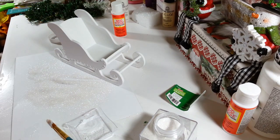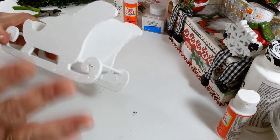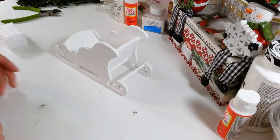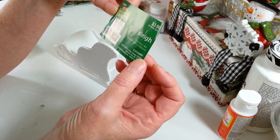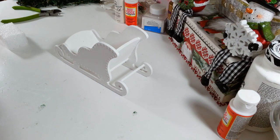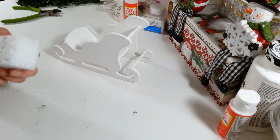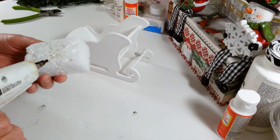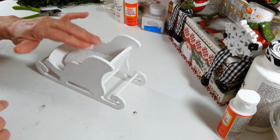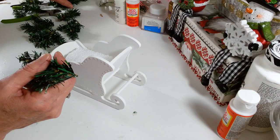Everything's nice and dry — I took a paintbrush and brushed off all the excess glitter, so I've got off what's going to fall off. This sleigh is 7.7 by 4.5 by 3 inches — not a real big one, not as big as the one I did from Dollar General. Now I'm going to take my little scrap piece of floral foam and glue that down on the bottom with a little hot glue. This is the fun part and the easy part. I'll take my taller, longer pieces and put those towards the back of the sleigh — they're probably about three inches.